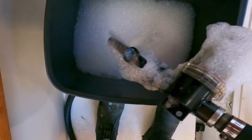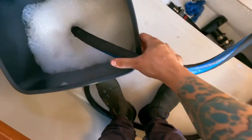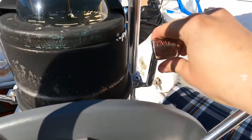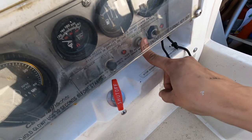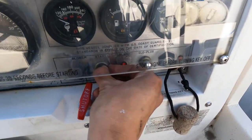After both filters are installed, you can get ready to run the engine. Open your seacock for your raw water intake, or if you're on the hard like I am in this video, put your hose for the intake in a bucket of water or connect it to a water source. Before I start my engine, I always make sure I'm in neutral and I advance the throttle a bit, make sure the shutoff is pushed in, turn the key, hold the glow plug, and push start.